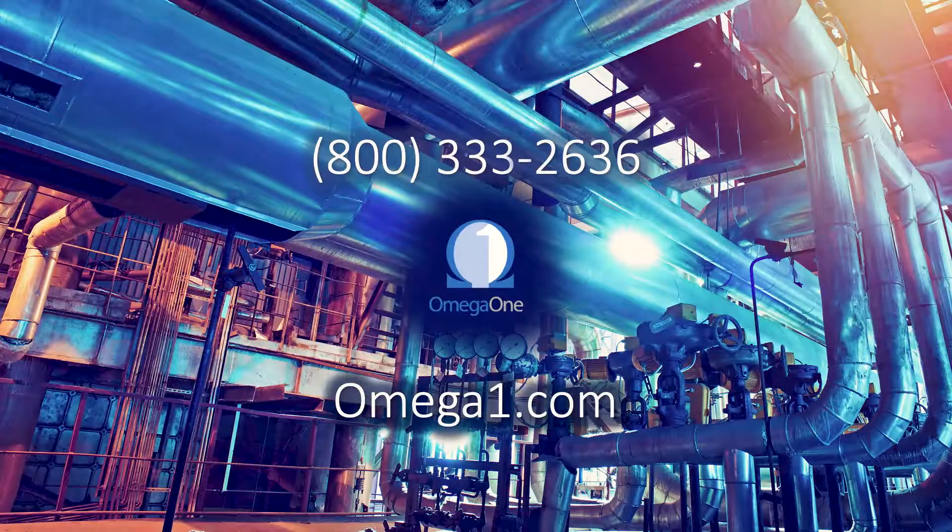They've got a great staff who is highly knowledgeable about these products. You can reach them at 800-333-2636 or visit them online at OmegaOne.com. Fill out a form for any questions you have. The website is also equipped with product catalogs to show you the range of products they have, and you may find some information there that will help you. If you get in touch with their staff, they're going to point you in the right direction, get the right product for your application, and answer any questions you have on installing it. Thank you so much for talking to us about thread galling today.